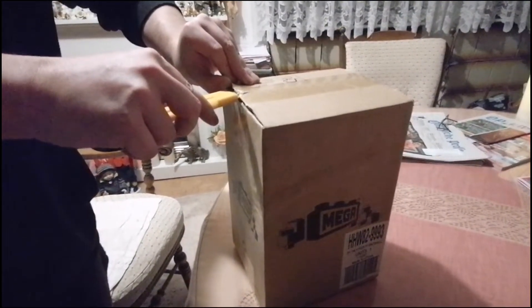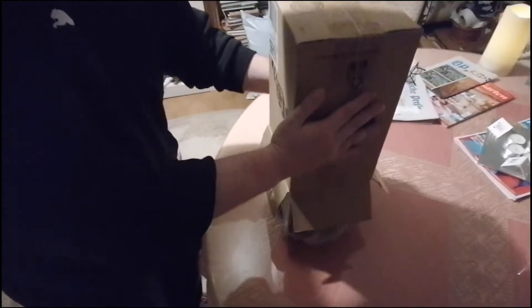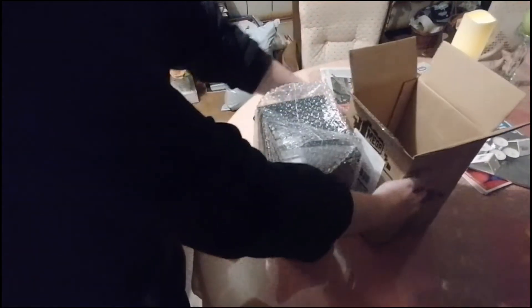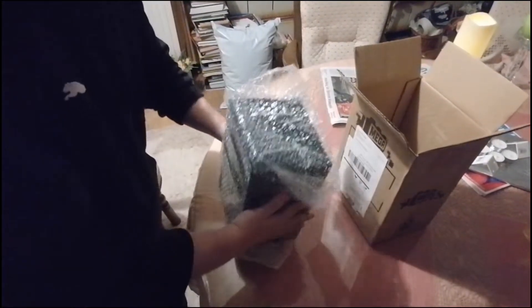Erstmal hallo. Hier sieht man, wie bei den Castle Grayskull Mega Construx auspacken, und man sieht auch, dass er gut eingepackt ist. Er ist gleich in diese Luftfolie eingepackt, und ich finde, das ist sehr gut gemacht.